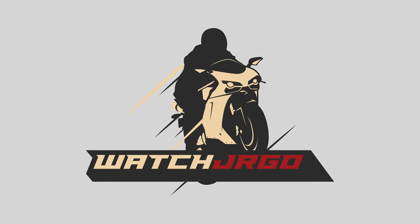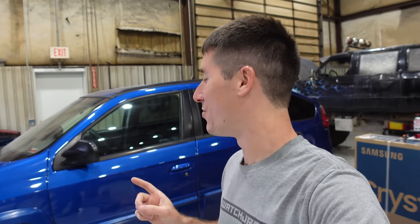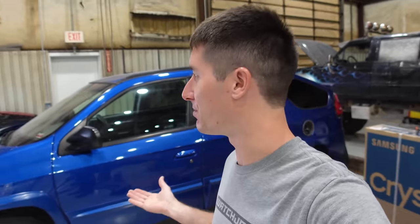Well, if it isn't me forgetting to record an intro. On today's episode of Watch JRGO, we are here with my 2004 Pontiac Aztec and today we're gonna pitch a tent. What is going on guys, I am Watch JRGO and today we are going to set up the factory tent in my 2004 Pontiac Aztec — possibly the greatest, or at least the original, factory overlanding rig.